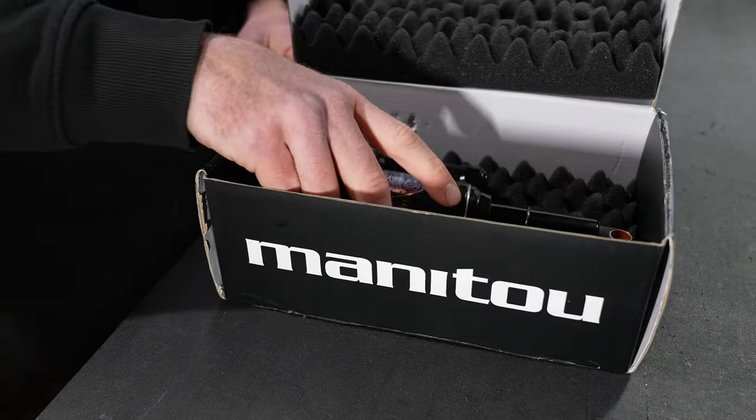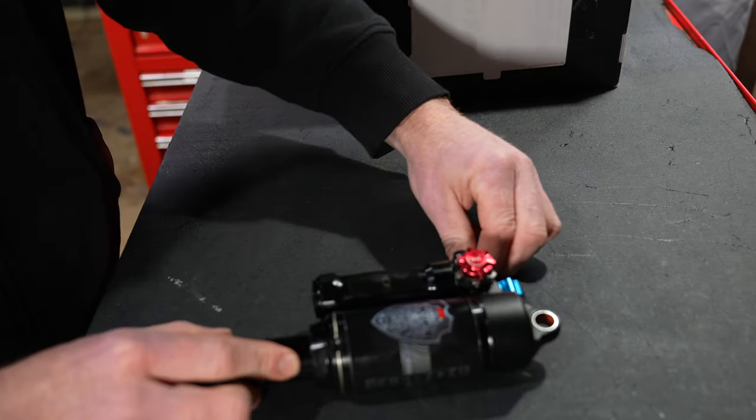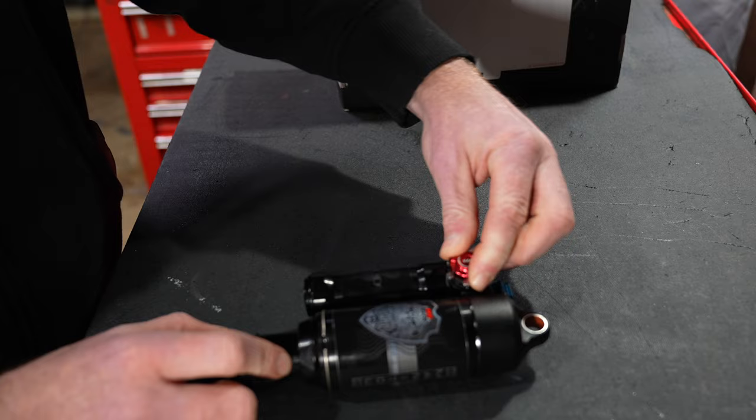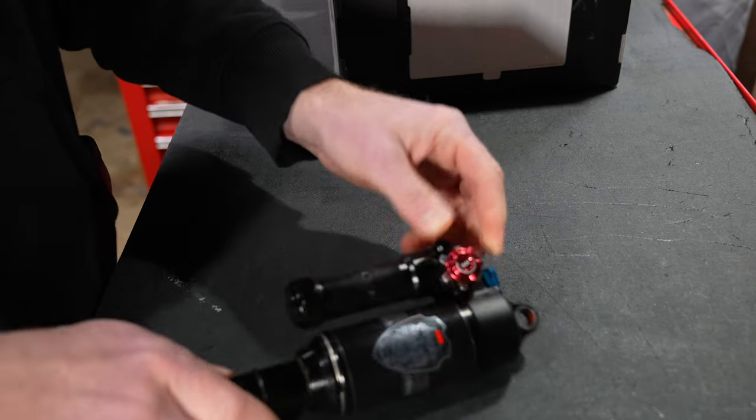Most notable in this shock, it has a super long piggyback unlike any other shock on the market. Taking a look at the adjuster knobs, they have to do things different. The red knob is the compression circuit, and the blue knob is the rebound circuit.